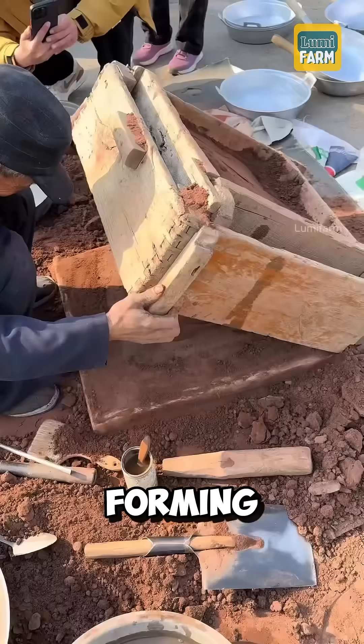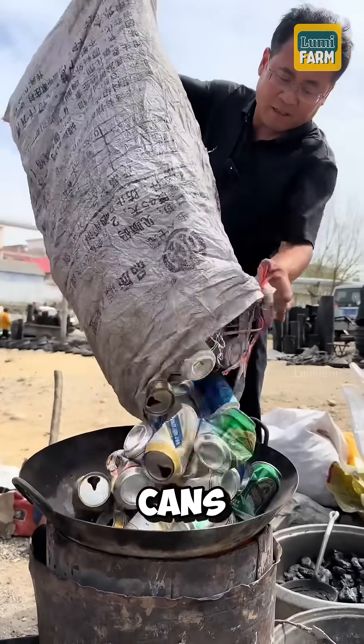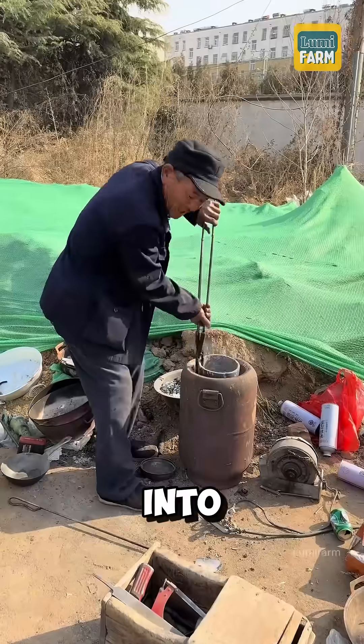The mold is then lowered again, forming a hollow space inside to hold the molten aluminum. The aluminum cans are melted at high temperatures, impurities are removed, and the liquid metal is carefully poured into the mold.